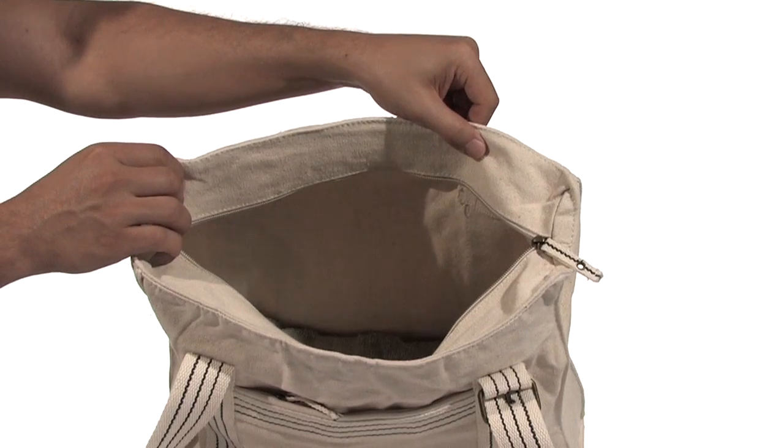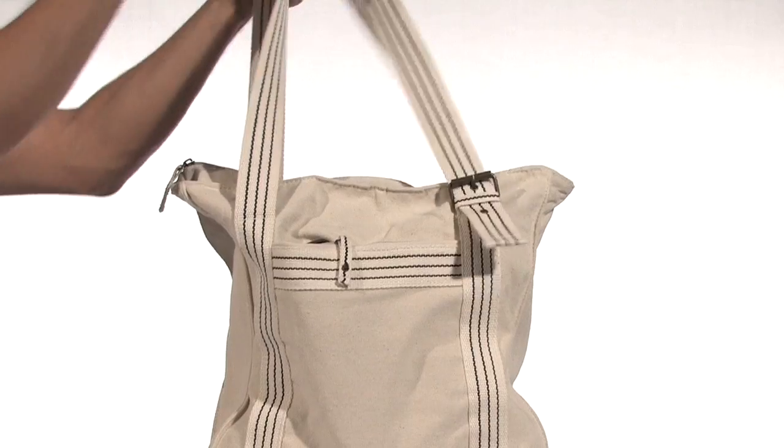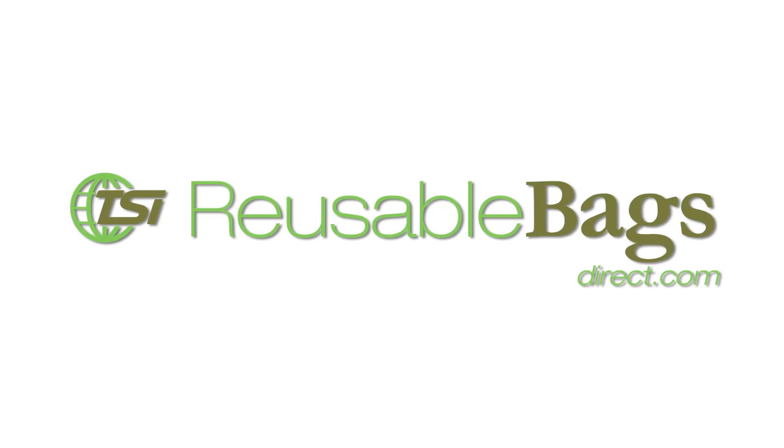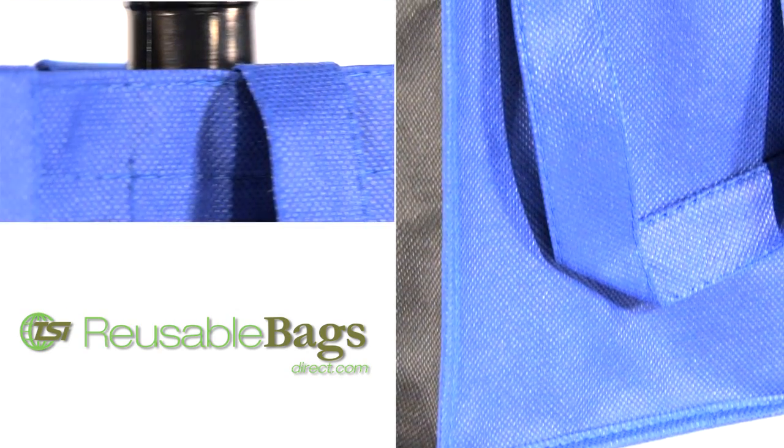This sturdy tote features a large main compartment, a convenient front zippered pocket, and reinforced shoulder-length straps with color-accented stitching. Our reusable bags offer convenience, style, and economical advantages.